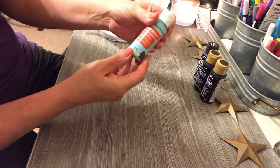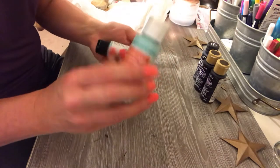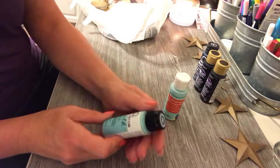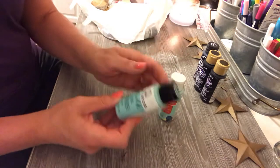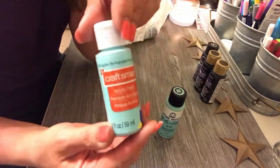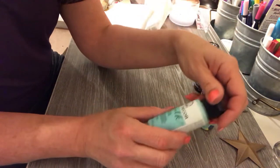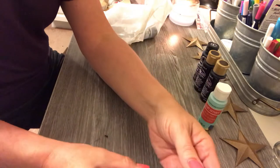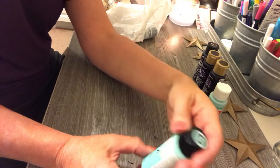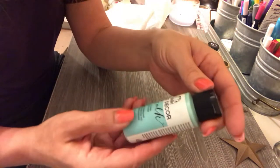I bought this color — it's robin's egg blue. I love this color; I just redid my kitchen with accessories in that color. I got the CraftSmart version, which is about 70-something cents a bottle, but I also bought the FolkArt chalk paint in that color. It's called something else — Patine — and it has furniture on the label, but I'm not going to use it on furniture.